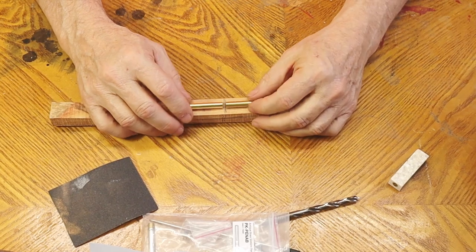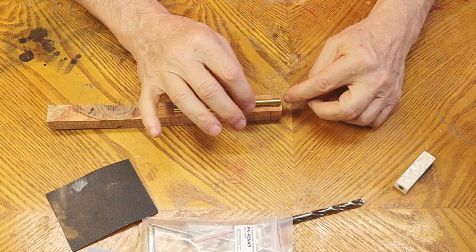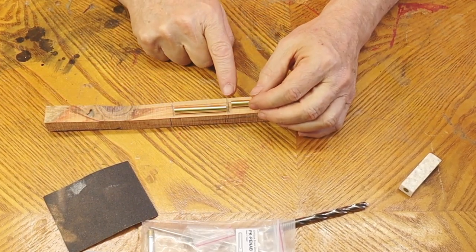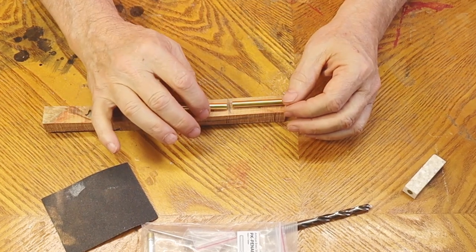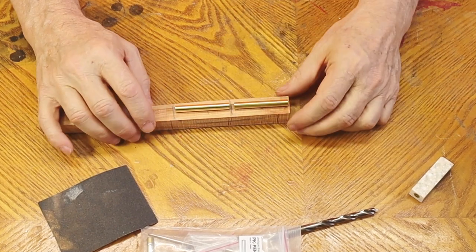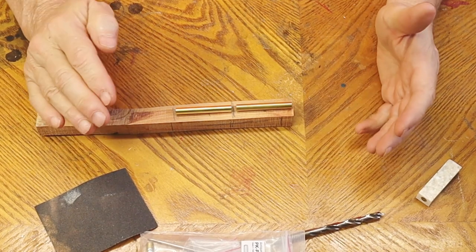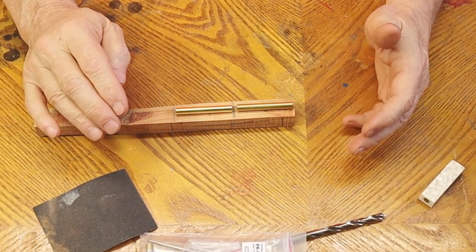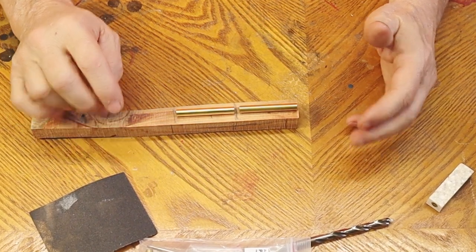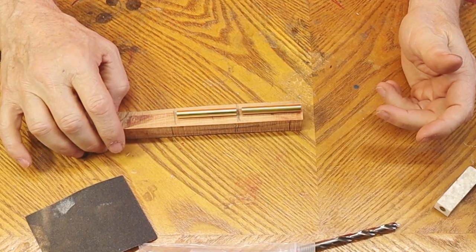I've got this marked with a pencil — about a sixteenth of an inch from the end — and I'm going to cut it right there. The saw will leave a little kerf, then I'll do the same on the other side. I take this over to the bandsaw and cut it. You can use a handsaw, table saw, chop saw, whatever kind of saw you have. I happen to have a bandsaw, so that's what I use.